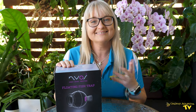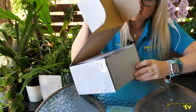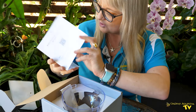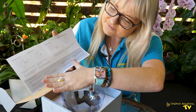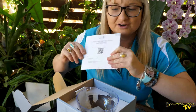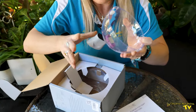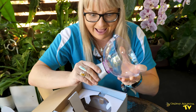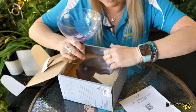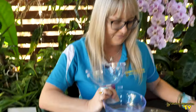Before we go inside to the tank, let's see what you get in the box. You get some instructions, a little QR code that gives you some advice and a very easy simplified way of how to use it. You also get a really, really strong magnet - got to be careful of your fingers - and the two sides of the fish trap come apart, which you then have to affix together.